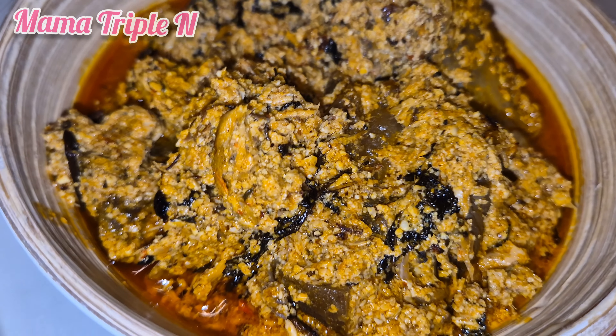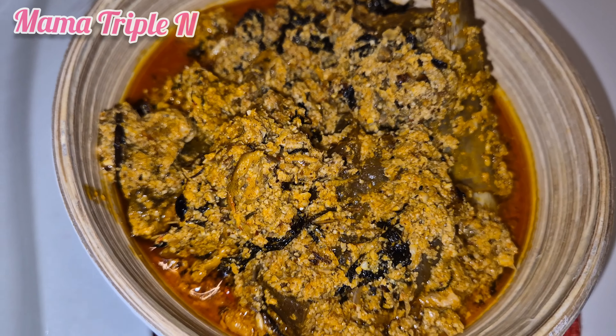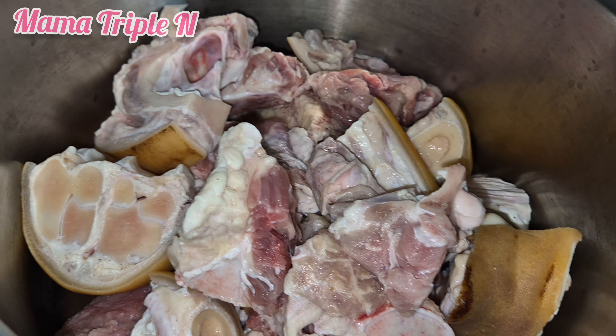Hello everyone, you're all welcome. You should definitely watch this video from the start to the end to see how I prepare this delicious, good-looking egosi soup. I use the frying method — you will love it.